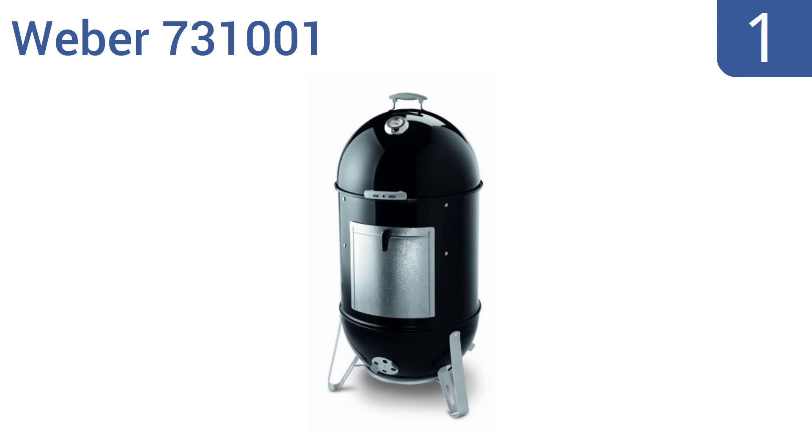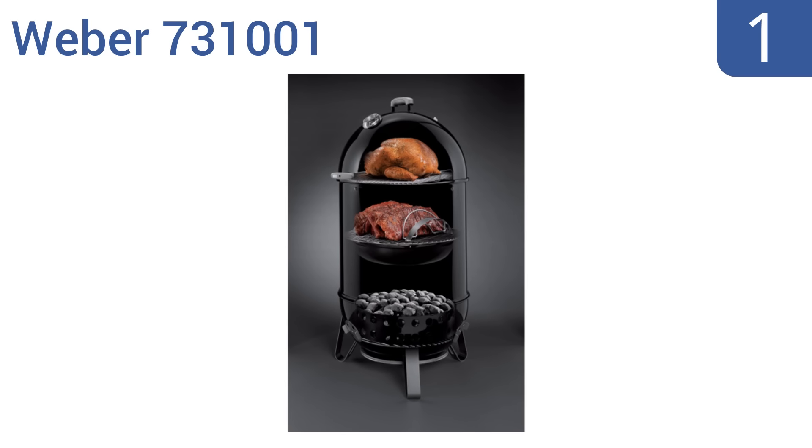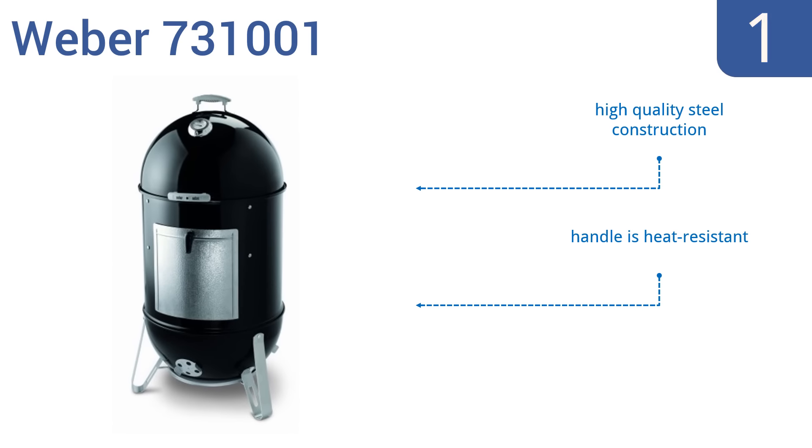Coming in at number one on our list, the Weber 731001 provides an authentic smokehouse flavor right there in your own home without requiring much square footage. Despite its small footprint, it's roomy enough to smoke an entire turkey or ham. This is a high-quality steel construction that features a heat-resistant handle and a decade-long warranty.